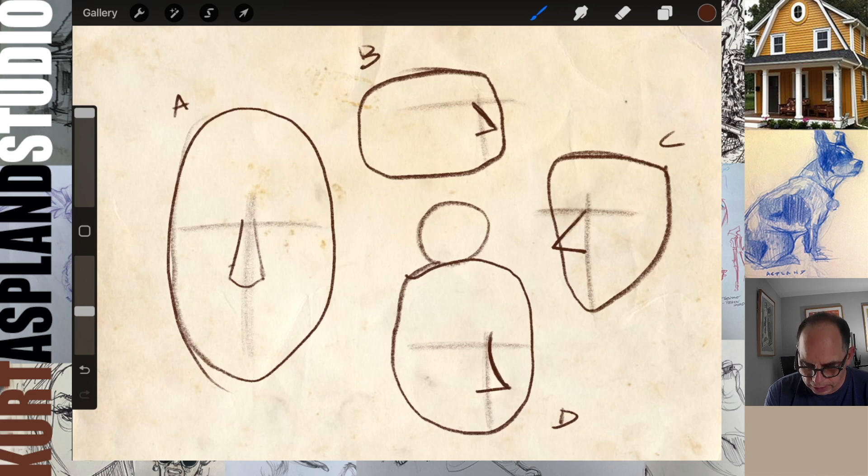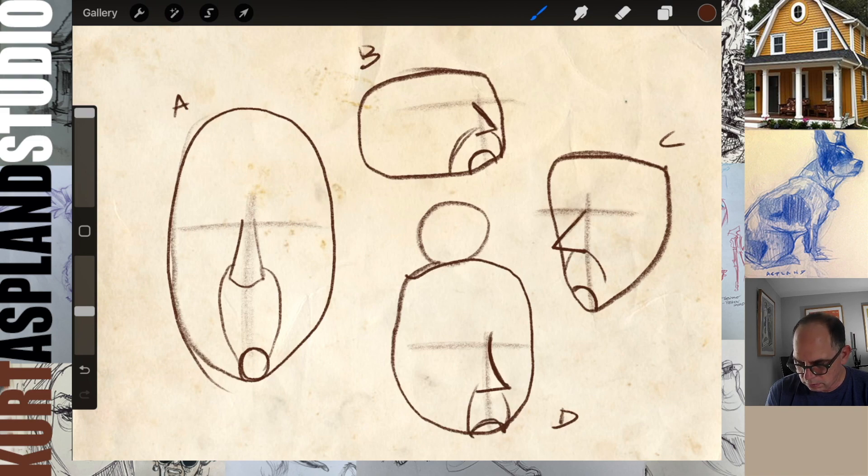Let's get the barrel of the mouth for A. We're going to come down like this. And you can even add the chin if you want. Barrel of the mouth for B. Barrel of the mouth for C - and there's the chin. One of the best things you could do to improve is to draw a little bit every day.